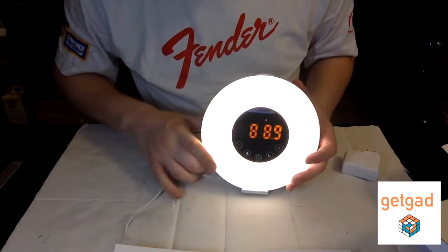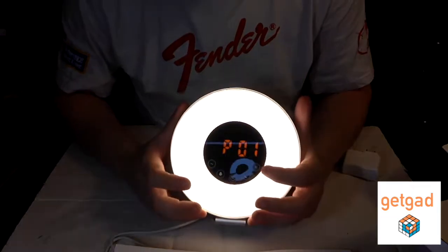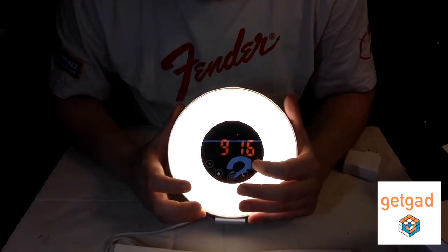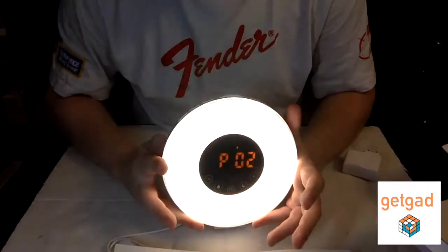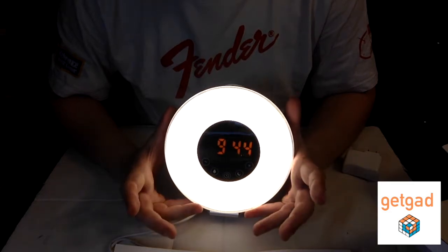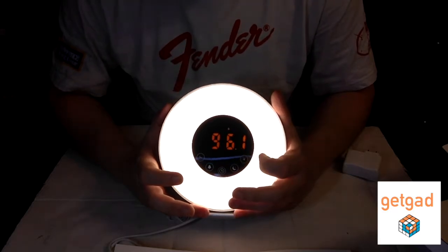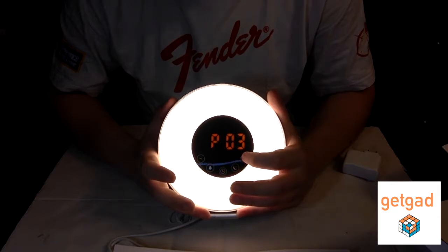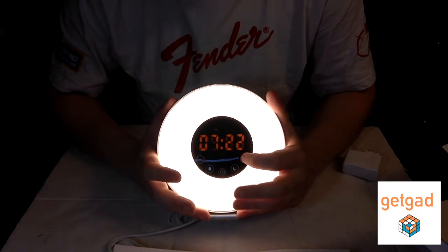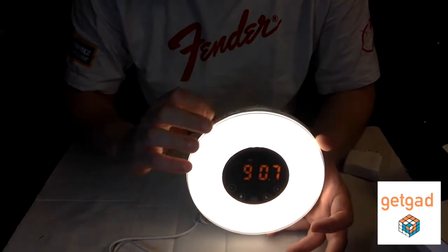You can listen to the radio or be awakened by the radio. You can seek a specific station or set presets — you have four preset radio station options. You can choose to wake up to radio or to the ringtones available on the device, with or without the light.